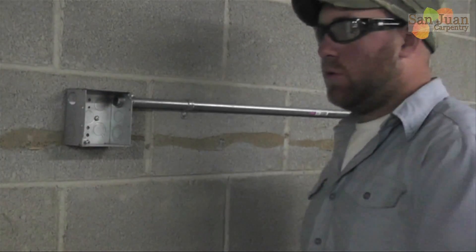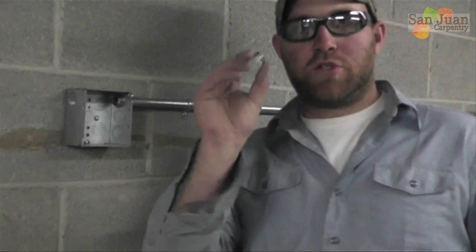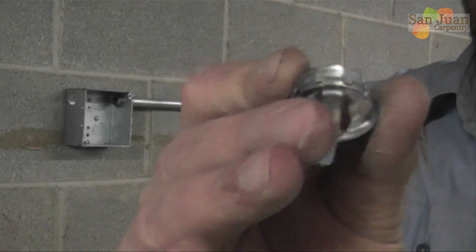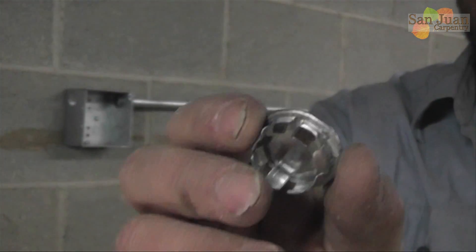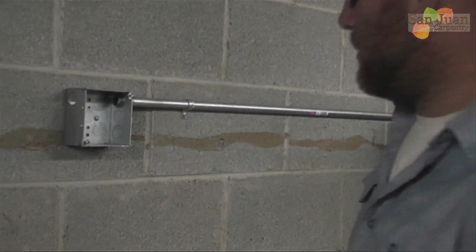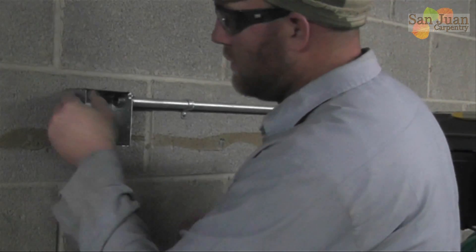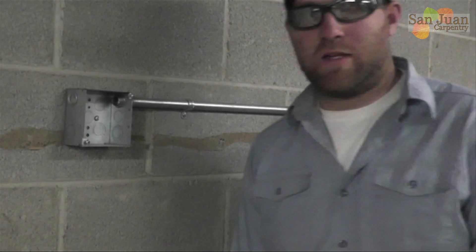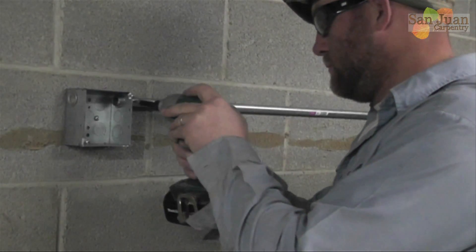The final step is to cap the hole that I'm not going to use anymore. These are called knockout seals or KO caps - you can get these at Home Depot, Lowe's, Ace Hardware, whatever. You just push it in just like that. There, now I'm done.